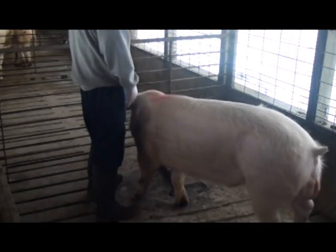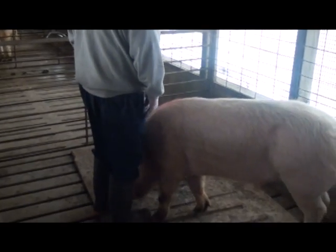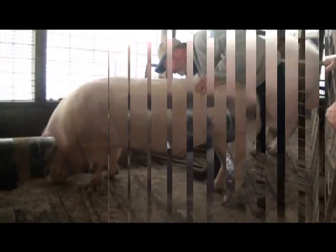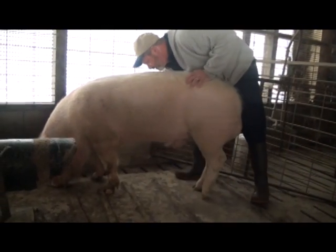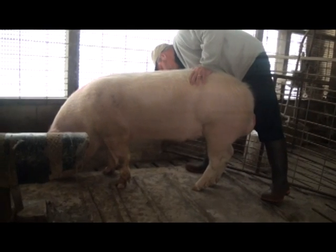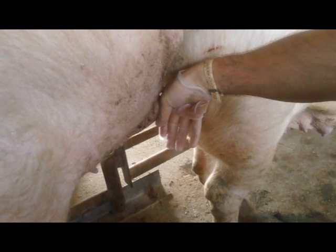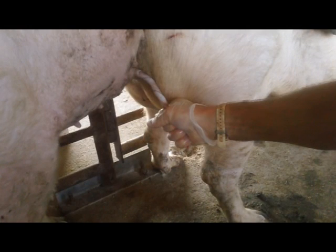The training session begins by giving the boar freedom to inspect and explore the collection pen and dummy. After this, we can enter the pen and begin directing him into position to keep his focus on the dummy, or use a swing gate to temporarily keep him closer to the dummy. We will begin massaging the boar's back, flank, and underline to get him used to human contact, eventually moving on to direct stimulation of the penile sheath. When the boar begins to extend out of the penile sheath, we grab the glans penis with a firm grip to provide the pressure stimulation needed for full erection and ejaculation. We should never try to pull the penis out of the sheath — the boar must always achieve a full erection on his own.